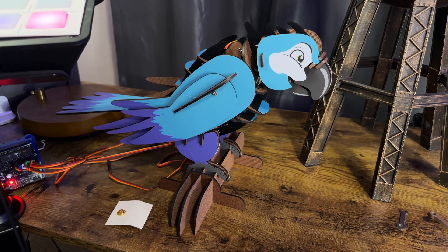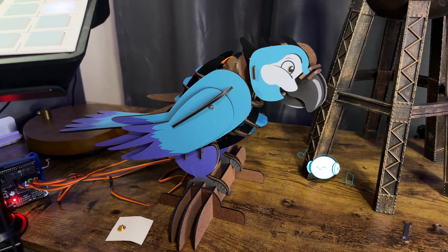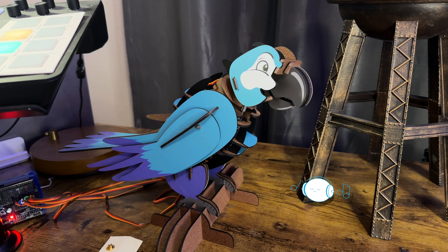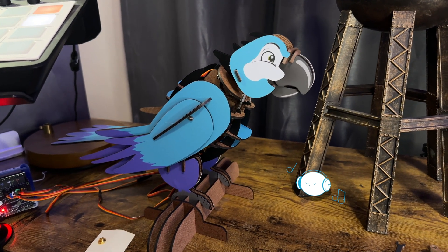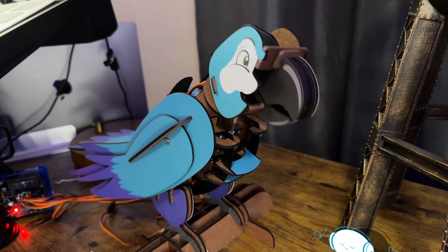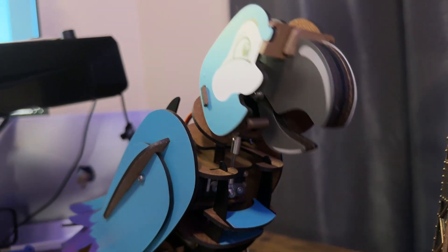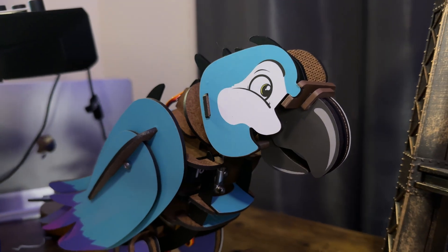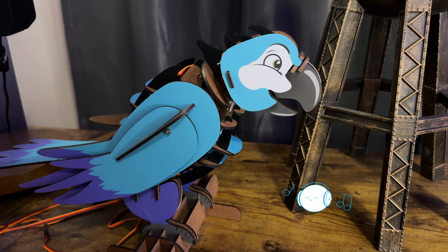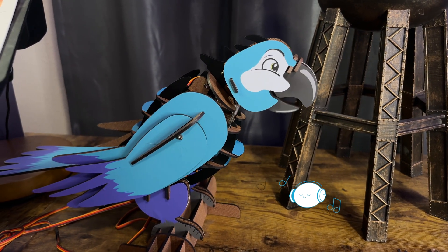It's done. Let's check it out. The bird sings: 'I'm just a pile of parts, incomplete, but someday soon I'll take the lead. I'll spread my wings and fly so free. I'll find my voice and sing out loud, a melody that will ring out.'